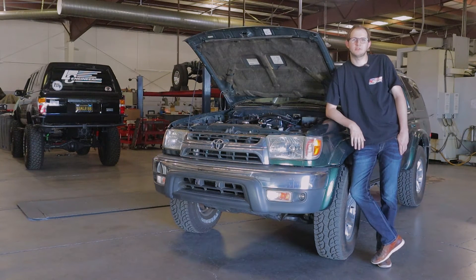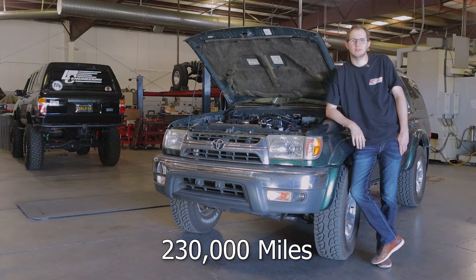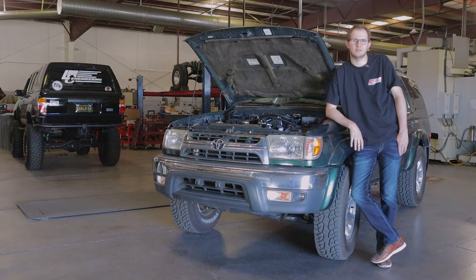Our 4Runner here has about 230,000 miles on it and has handled this upgrade flawlessly.